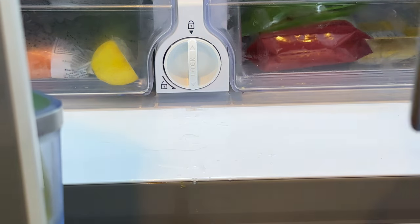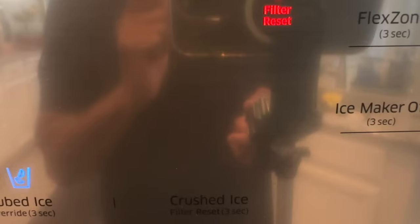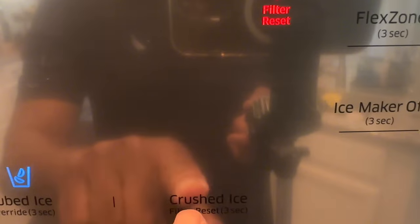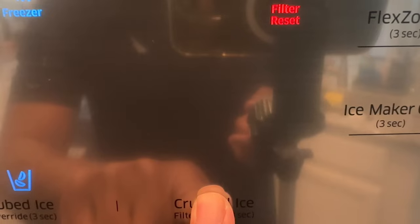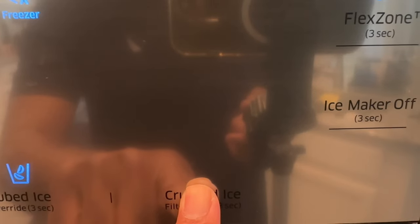Our job is not done yet. On my refrigerator, to reset the filter you hold the crushed ice filter reset button right here — you see it says 'crushed ice filter reset' — you hold that for three seconds, and there it is, it's gone.